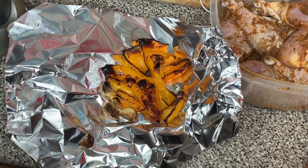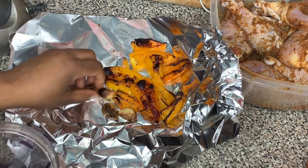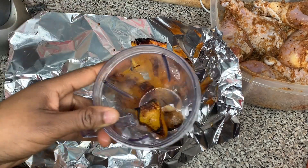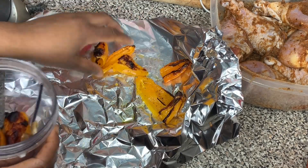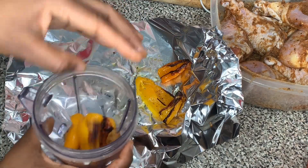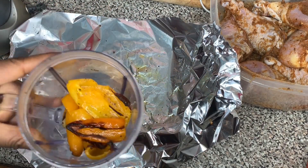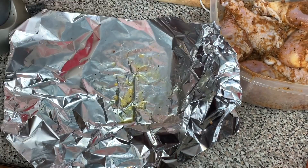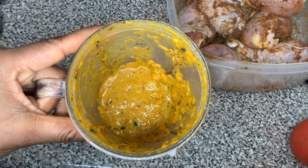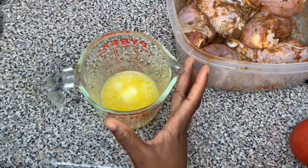My peppers and garlic are finished roasting. Now I'm gonna put all the peppers and garlic in my Nutribullet, or a blender or food processor — either one works fine. Blend it until it's like a puree. If you need to add just a little bit of water to help the blending process, you can do that.